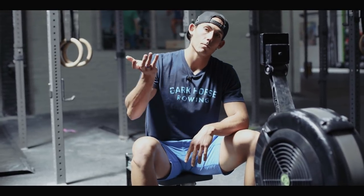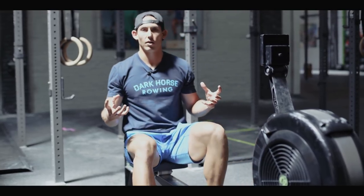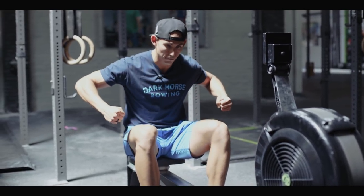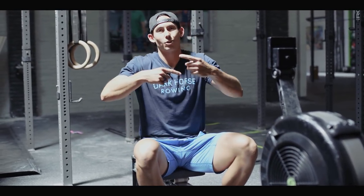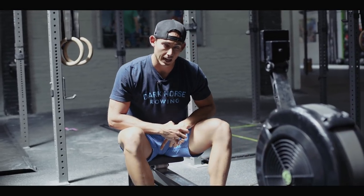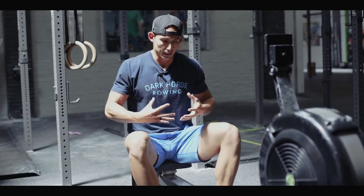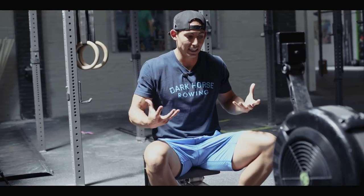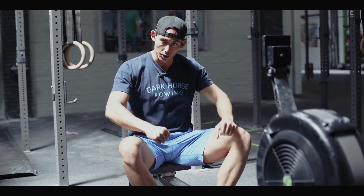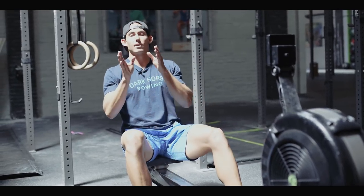Ten minutes of that, building in pressure — you are going to be tired at the end. This entire workout is focused on building force per stroke, not trying to get speed by increasing speed of the system. How do you improve force per stroke? By learning to improve connection, which comes from spending time getting under load and being under duress as you move through this movement.